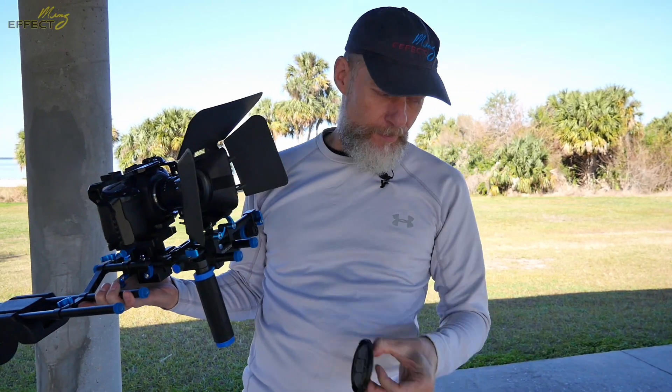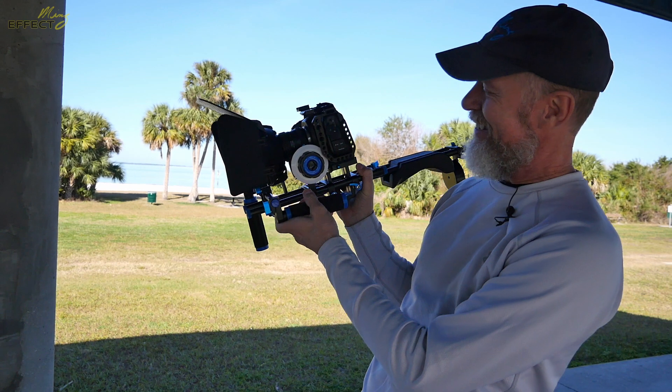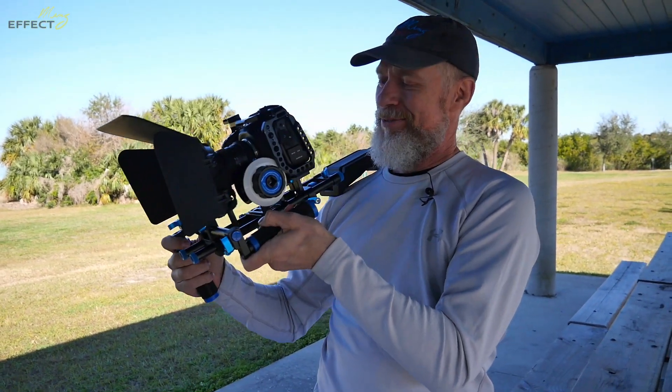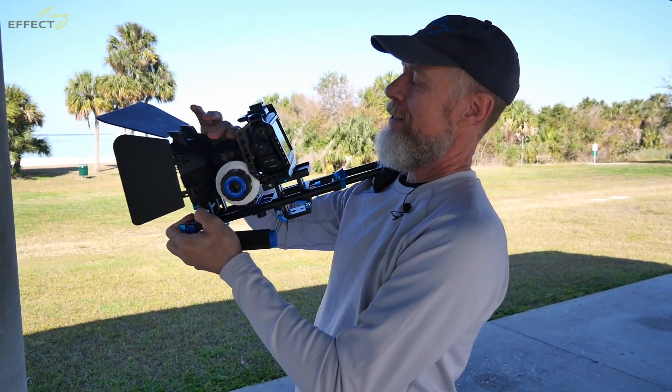Somebody had wanted to know about moving — you got to admit that looks pretty badass. That shoulder rig from Newer is actually producing a really nice product.